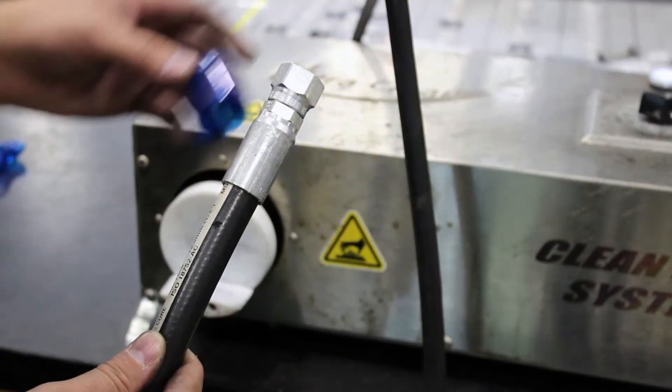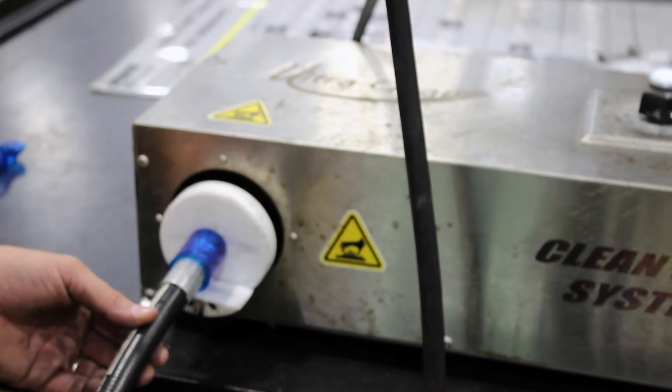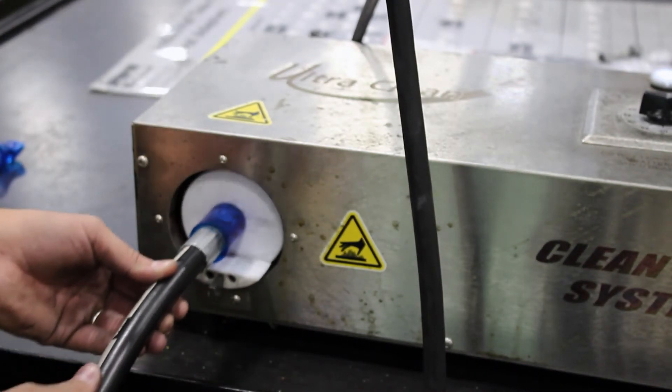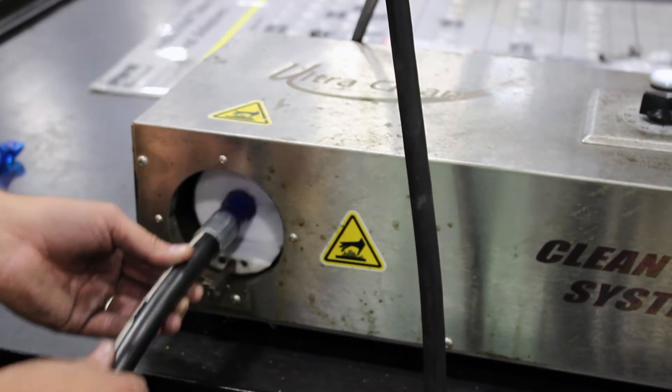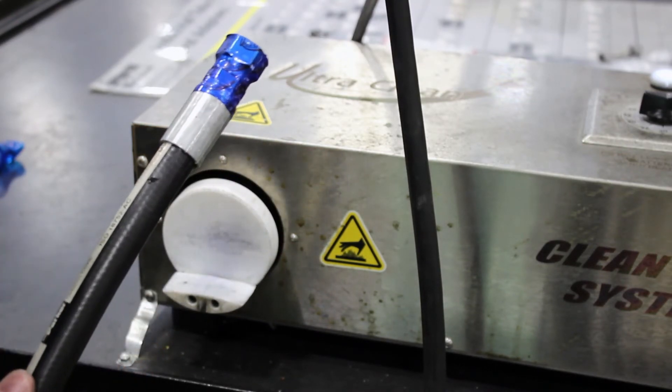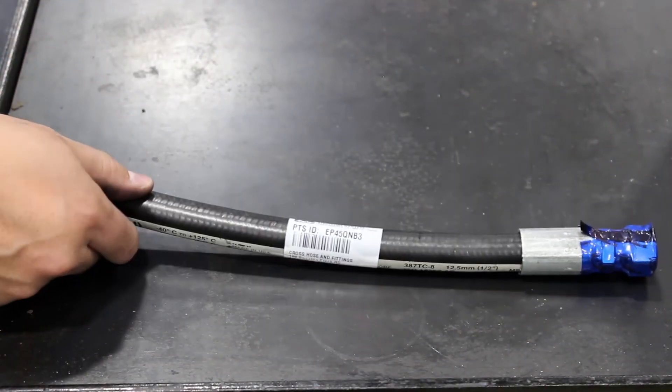If you've created a quality product, it's time to cap it. Capping or shrink wrapping your completed hose protects it from contaminants while it travels to the job site.